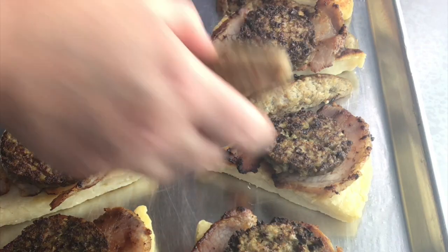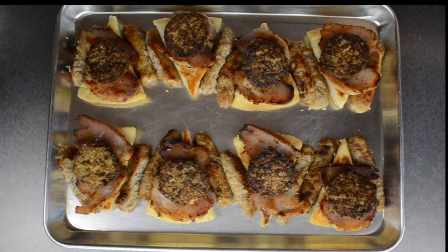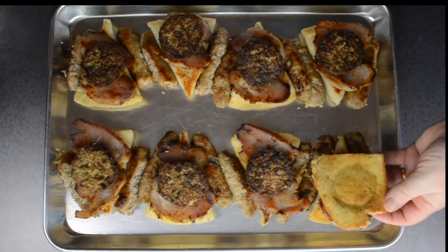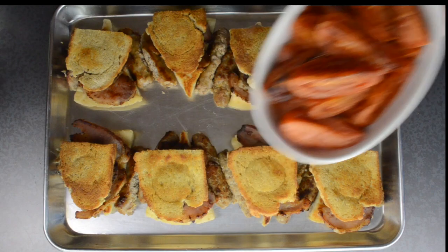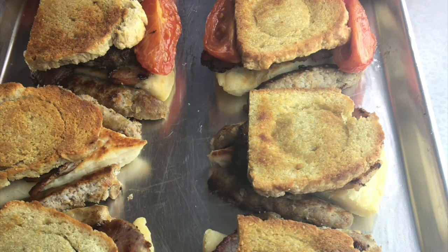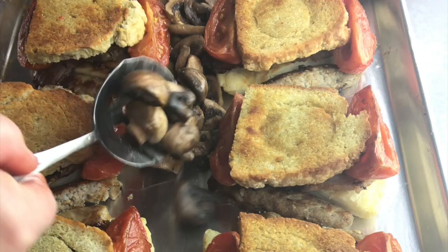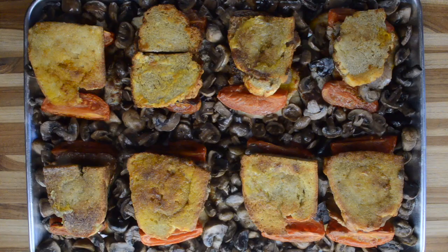Then the pork sausages get halved and they flank each farl left and right. Soda bread — a little indent made with a jam jar that helps the eggs stay in place. Tomatoes are next; I decided to tuck them in underneath, so that when it's time to serve, they'll be included.